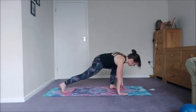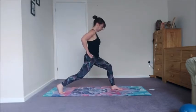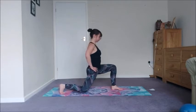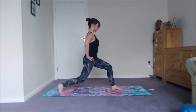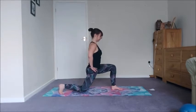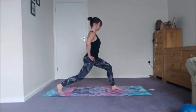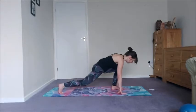Stop — whatever leg is in front, place it between the hands, curl the butt cheeks under, crescent lunge. As you exhale, drop the back knee towards the floor. We've got 12 of these — inhale up. 11, 10, 9, 8, 7, 6, 5, 4, 3, 2, 1.